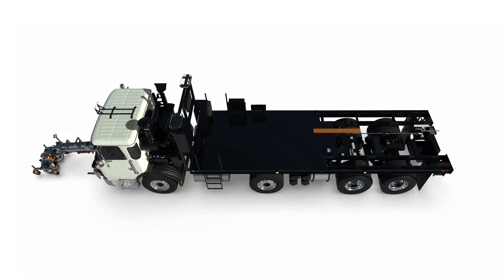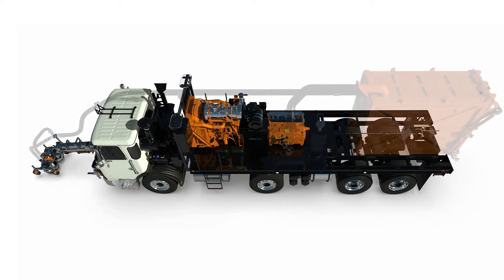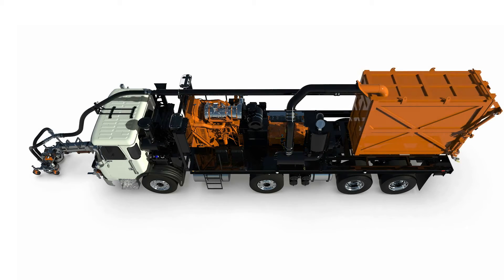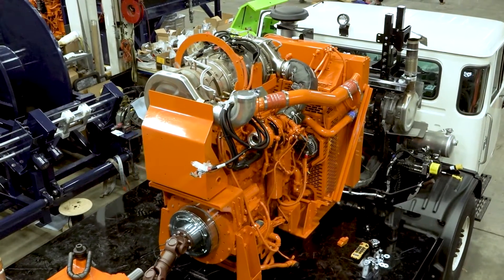The first thing you'll notice is how all of the major components are in a linear centerline positioning on the chassis. The pump, engine, and debris containment tank are all aligned and weight is more equally distributed. This side-to-side balance dramatically improves unit suspension life.